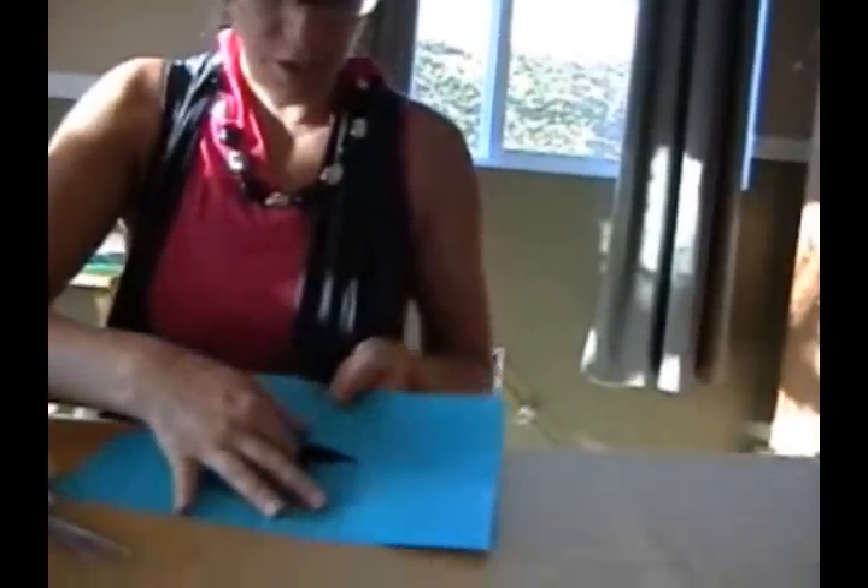And you fold each corner back, like this. See like that? And you open it up and what you have is a diamond here. And what you do is you just train the paper to come out.